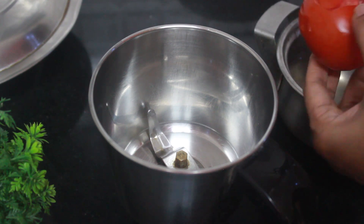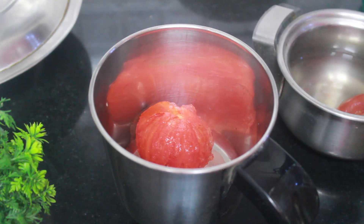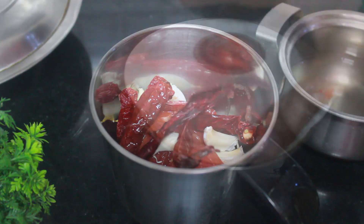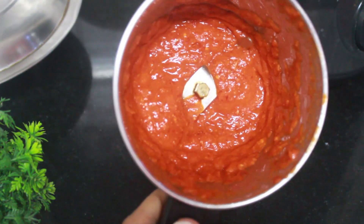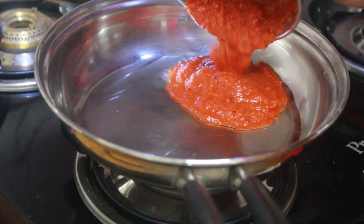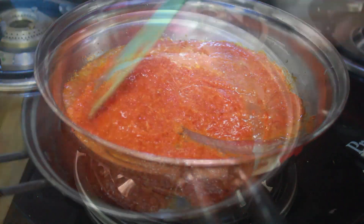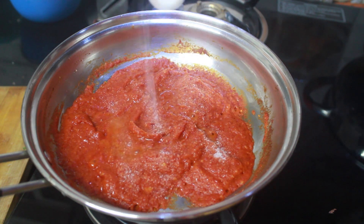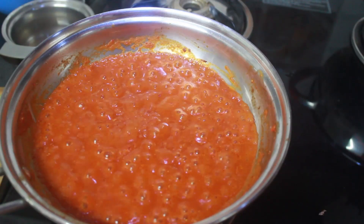Now let's prepare the chutney. In a mixi jar, take the boiled tomato, garlic, soaked red chillies and grind to a coarse to fine paste. In a pan, take oil, add the ground paste and cook till oil separates. Add salt, vinegar and mix. Chutney is ready.